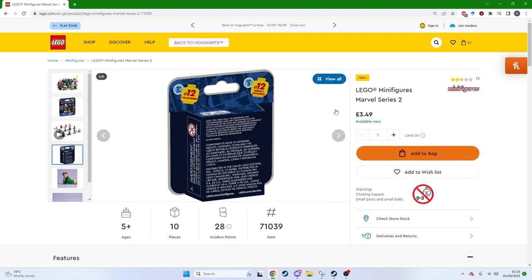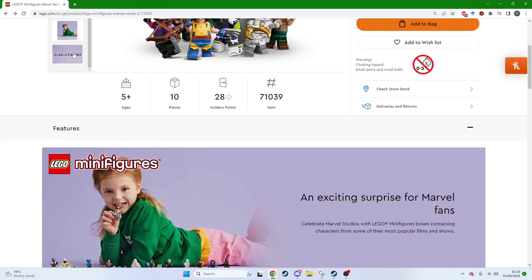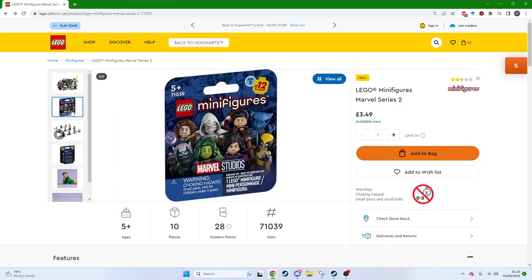The thing is, they now come in these boxes where you can't easily tell what minifigure you're going to get, because before there would be packets where you could feel around inside the pack to make sure you don't get duplicates. But I opened up my second one earlier and it was an exact duplicate of Wolverine, with whatever purple head thing comes with him — I don't know what that is, maybe Magneto or something. It was really disappointing.